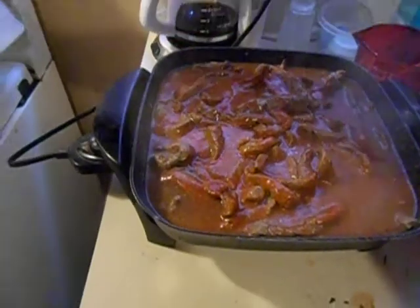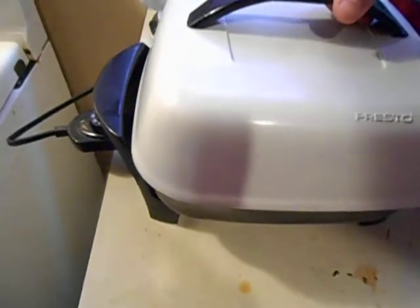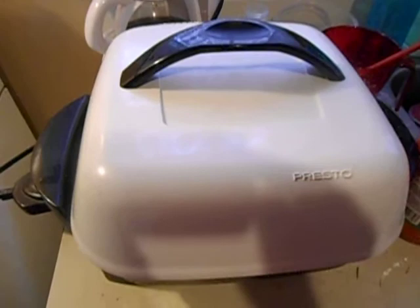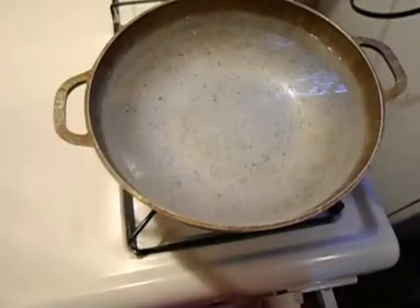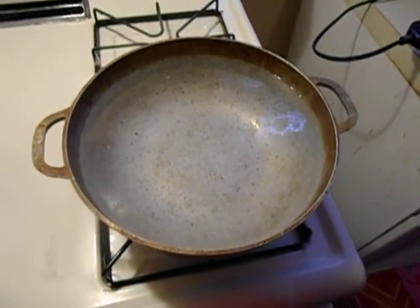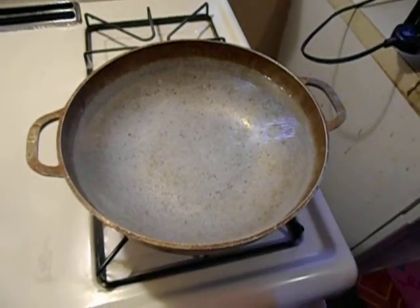Then I'm gonna cover it for six minutes. Then I'm gonna boil eight cups of water for the mashed potatoes. Once it boils, I add the packages in there and mix it real quick.